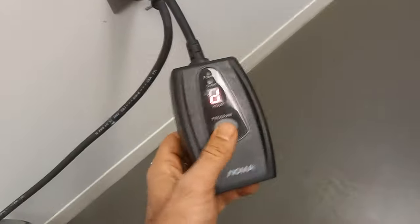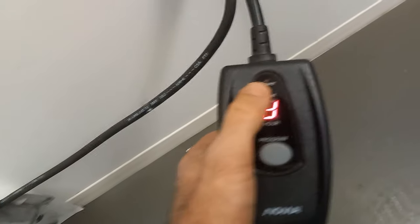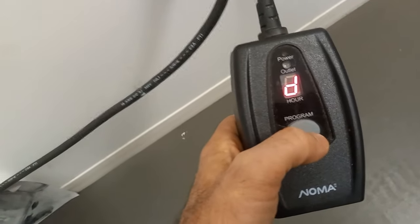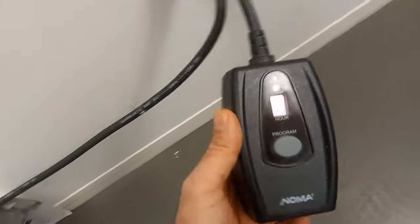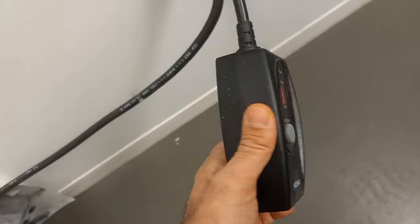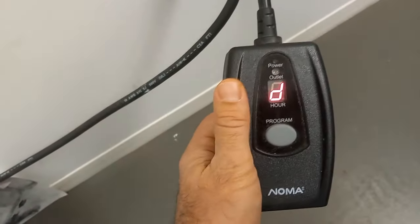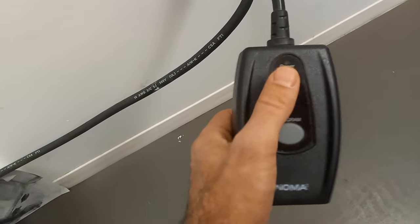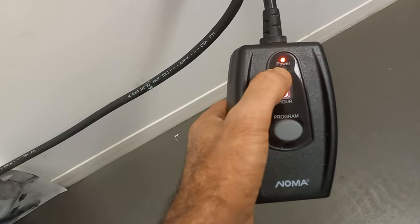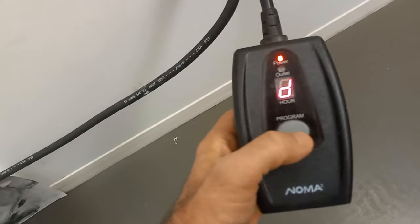Then you have D — this is dusk till dawn, so it will go on when the sun goes down and once the sun comes back up it will shut down. Those are the simple instructions to follow. You can use this for indoor lighting, Christmas decorations, or anything you want to use the photocell for. Good luck with your project.